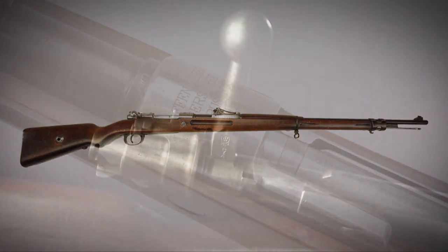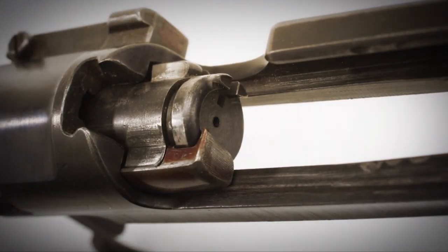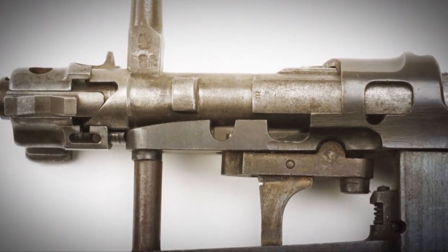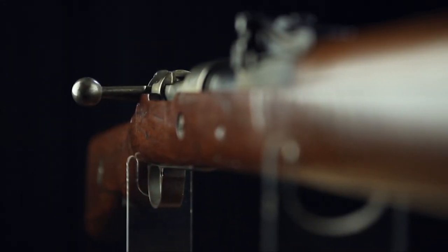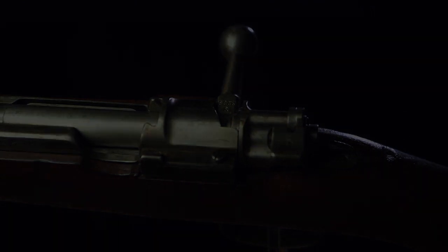The G98's bolt is equipped with three lugs: forward lugs that engage locking surfaces inside the receiver, plus a third safety lug present in the event of a ruptured case or overpressure. In addition, the G98's bolt has two gas relief holes on its bottom so that if there is a failure, gas is vented downward rather than into the face of the shooter. Even so, there is a gas shield on the cocking piece that prevents gas from getting in your eyes. So it's not just an effective military design, but also a safe one.